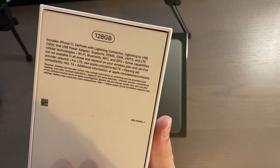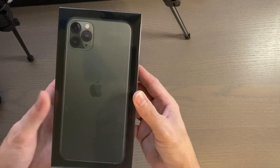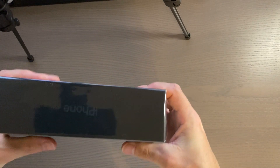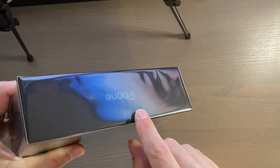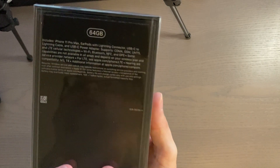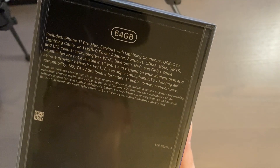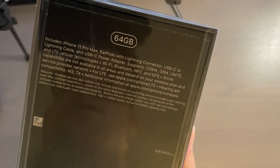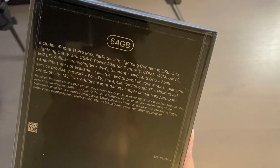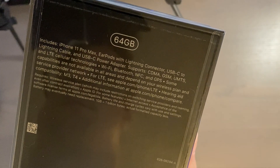On the back you have the information about the phone. This was the iPhone 11 and here is the iPhone 11 Pro Max. It is green — it's kind of hard to see but it is midnight green. The Apple logo is midnight green, and on the back you'll see this is a 64 gigabyte version, along with all the info: iPhone 11 Pro Max.